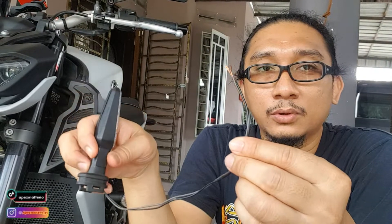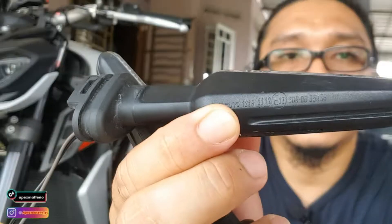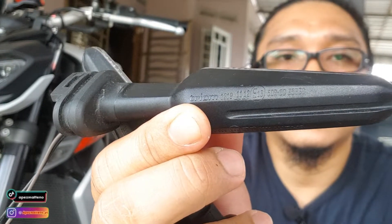Tapi sayangnya kabel dia dah potong, so aku kena rewire balik. Aku kena join dengan aku punya wire dekat sini pakai soket dia balik, tengok macam mana, ataupun aku beli soket baru - senang untuk maintenance akan datang, potong wire ni sambung dengan wire ni. Setakat ni aku just dapat sepasang ni dulu. Aku tak pastikan original ke tak - dia punya brand dia Trium. Tak pasti original Yamaha ke tak, tapi kalau ikut brother tu cakap, memang asal motor. Aku just ada sepasang je.